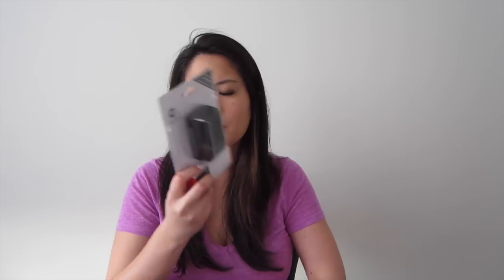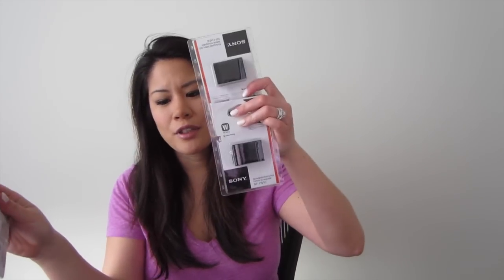And then I bought the wall adapter, just because with the Sony camera you have to plug the whole camera into the wall to charge it, and I don't like that. So I got a wall adapter for it. I don't even know if there's a third-party version of this wall adapter, so if you guys have any information on that, definitely let me know.